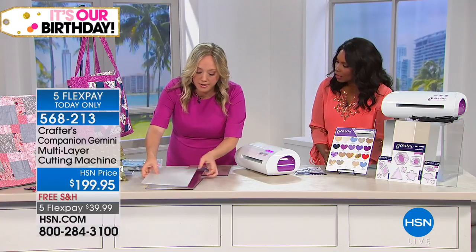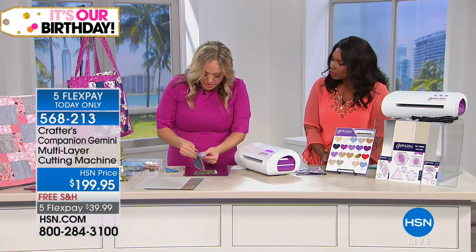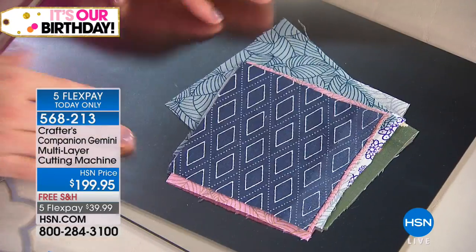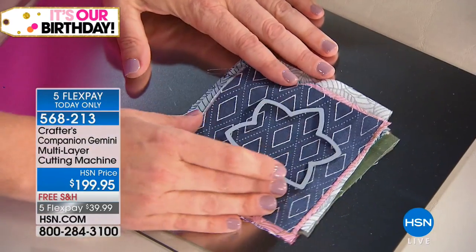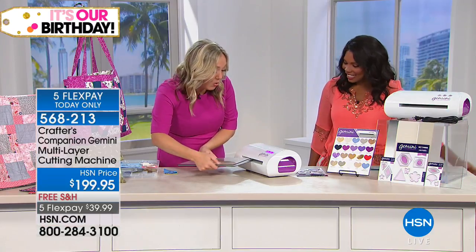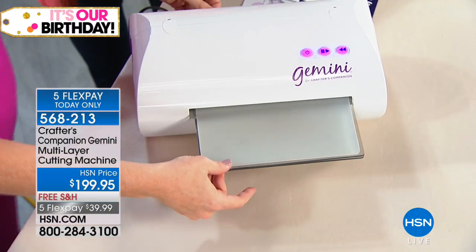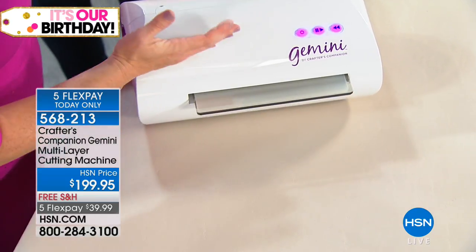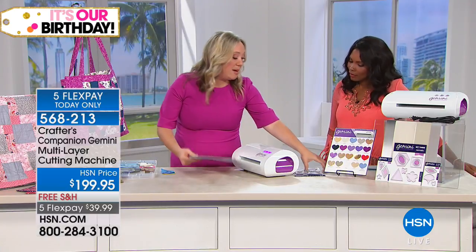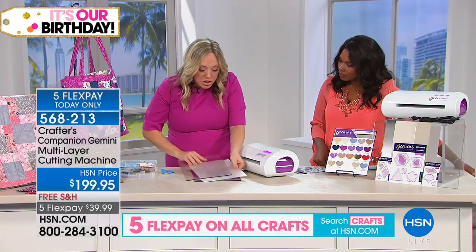How many layers of fabric do you think I can get down here? I've got a pile — one, two, three, four, five, six, seven, eight. I've got eight. I kind of like to go up to 10, 12, but we are live on TV. When I'm at home, I like to cut layers of fabric until they won't go through anymore, just to know I've got the absolute maximum out of it. For quilters who do appliqué and want precision in every single cut, the Gemini comes with amazing dies engineered to go through multiple layers.